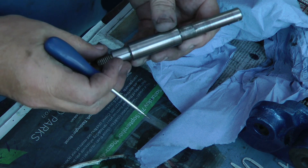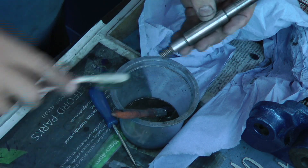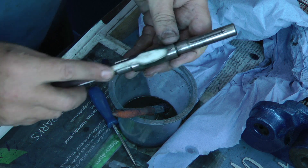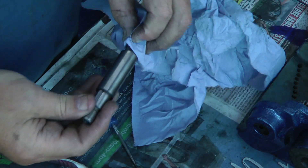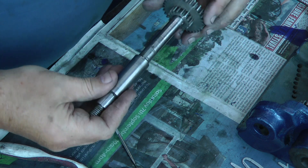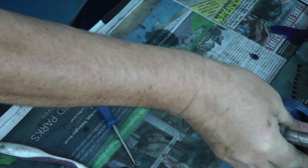A keyway that looks in good condition, another keyway there. Let's get the toothbrush, just clean that out. Oh, that's better. Now this one goes. Let's get this done right.